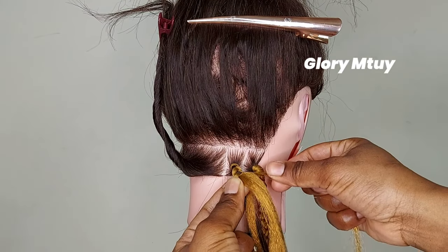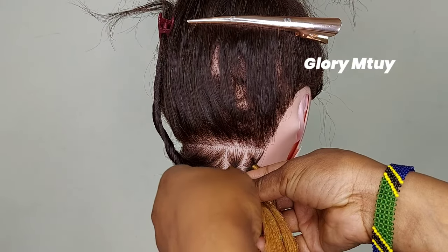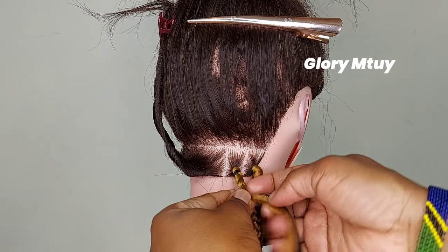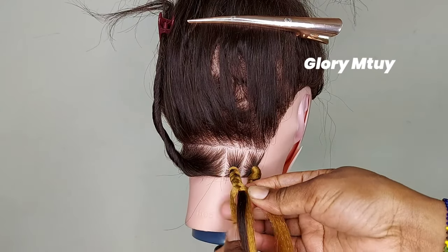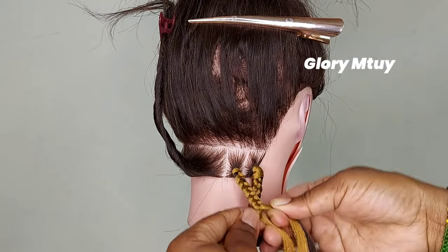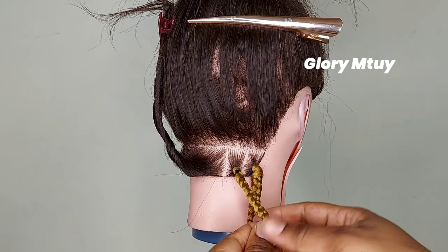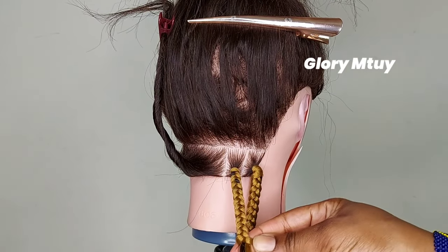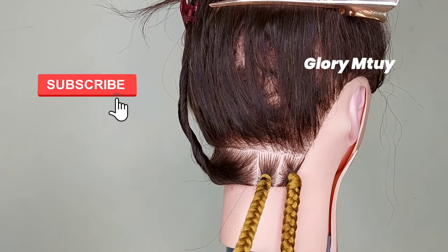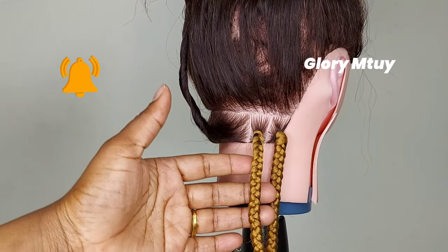I pull the hair a little up so that the braiding hair can cover natural hair, then I continue braiding. As you can see, this method is very easy and very friendly for beginners — even if you don't know how to braid, just slowly practice. This is how it looks: you can pull up the hair and it does not slide at all. You cannot see where I added hair because I add a very small section, and you also cannot see natural hair.